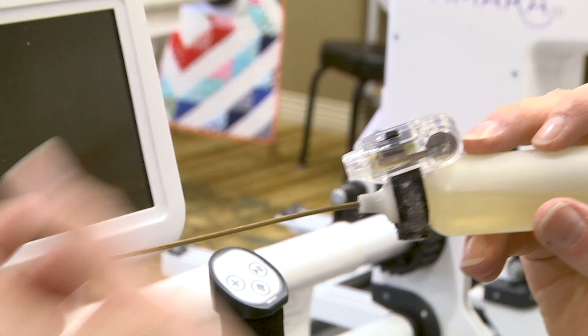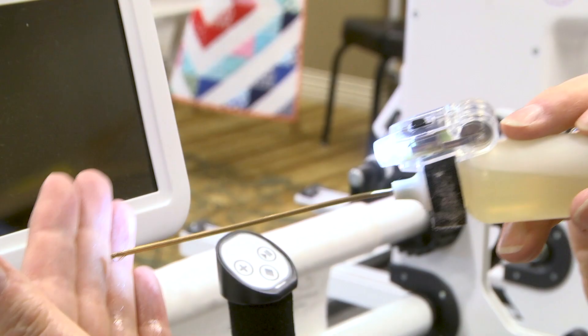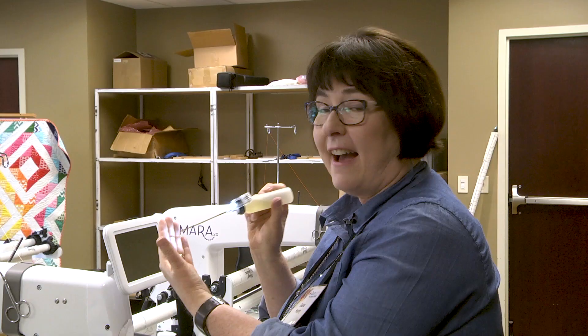I put a little bitty finger light on my oil can, and now whenever I aim it right in my bobbin area, even without a light, I can see exactly where I need to put that oil. I hope that helps you and I'll see you at the next Quilt Week.